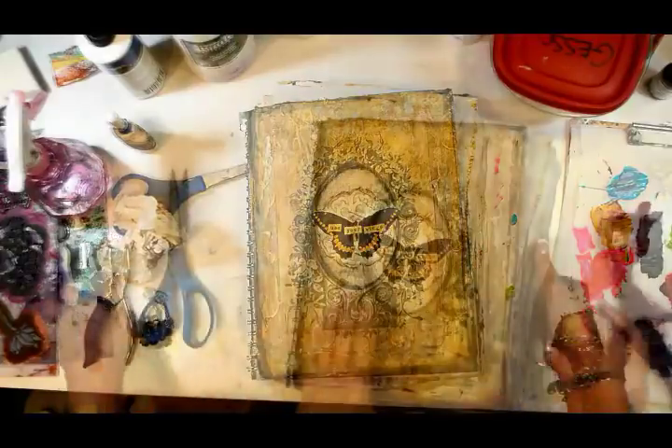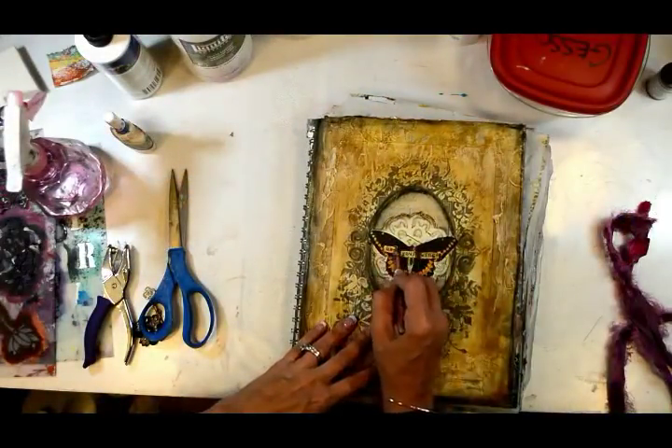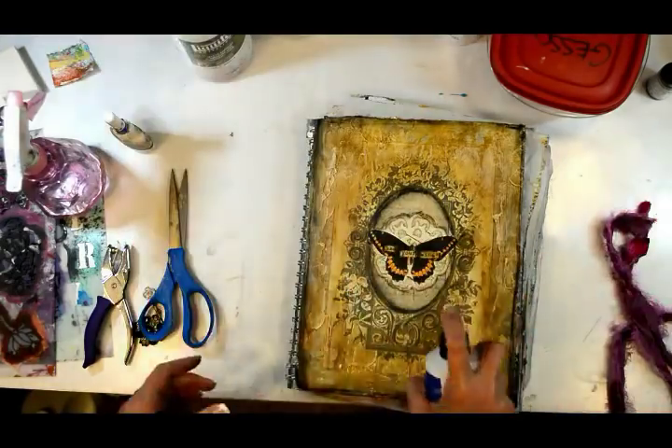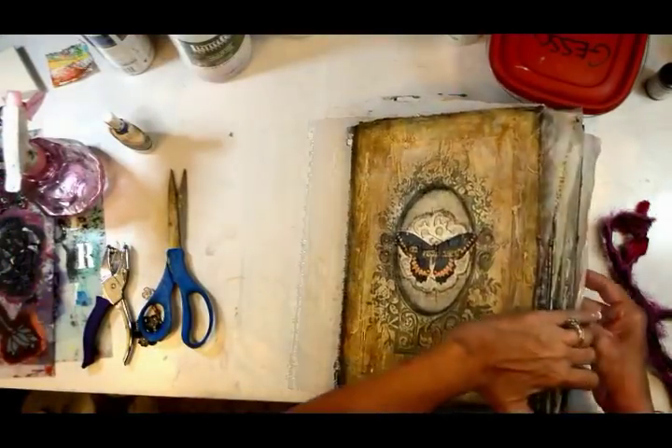I'm using the same mixture of gel matte and sepia to put the words down - and the words are 'Use Your Wings,' which is the theme for this book. The process is about expanding, growing, and challenging yourself. I spray with a fixative and will seal it again with matte medium.